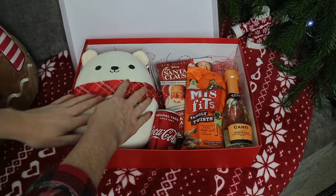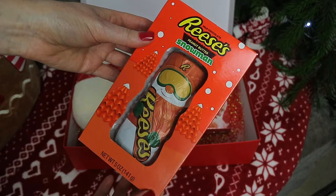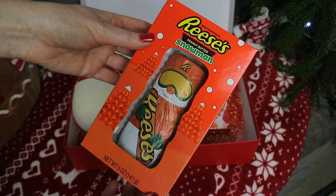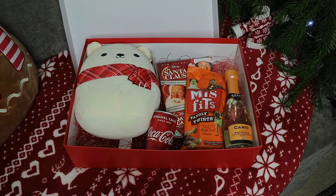For Christmas snacks that we can have when we come home after dinner, for Ben I got a Reese's Peanut Butter Snowman that I found in Lidl. He absolutely loves anything with Reese's Peanut Butter in.